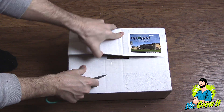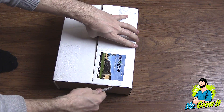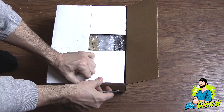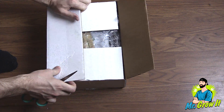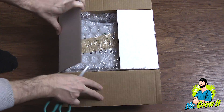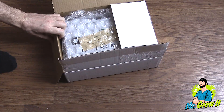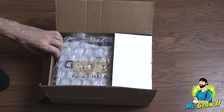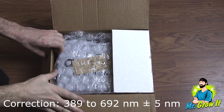When growing cannabis, this quantum sensor — often referred to as a PAR meter — is used to measure photon density. This is the amount of PAR, or photosynthetic active radiation, the energy that plants use for photosynthesis, that's being emitted from the grow light. This sensor picks up all light in the 400 to 700 nanometer range.